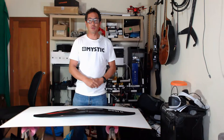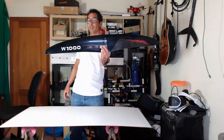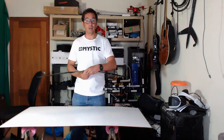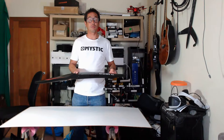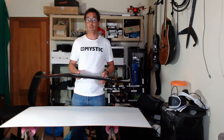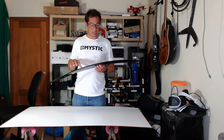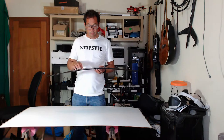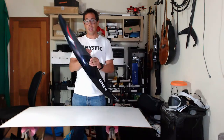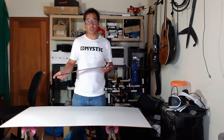Welcome to the live review of the Moses or Sapfoil W1000. This has been my favorite winging wing — I've been testing the prototype for about four months now. I really fell in love with this wing over that time, so let's get straight into it.